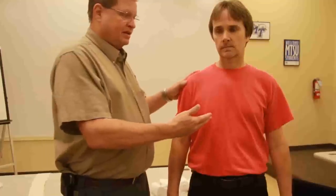My name is Randy White. I'm going to be demonstrating the sling and swath. This is the basic sling and swath. We'll be using the sling and swath in the amputation.